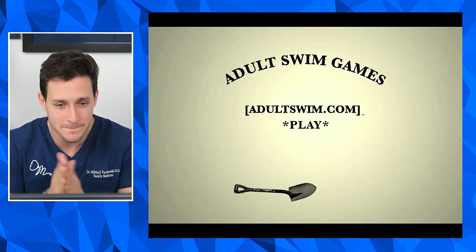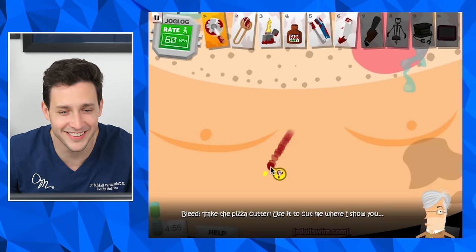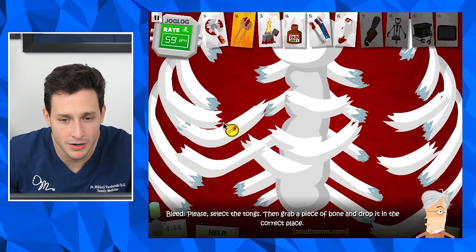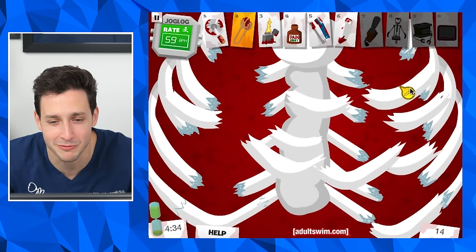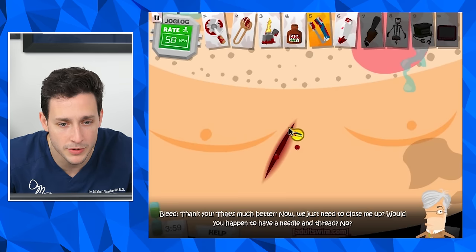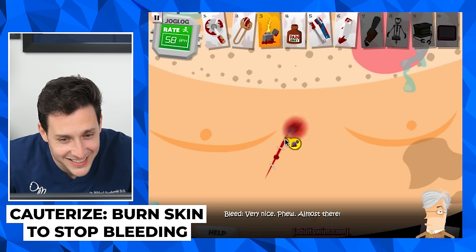And we're live — Adult Swim Games. I guess it's all right if kids are watching. Oh, I have to hit play. Oh my God, I literally have to use a pizza cutter. Please select the tongs, grab a piece of bone — I gotta put his ribs together? Got one in. There's something satisfying about fixing ribs. There's something so delicious about this. Suture him up — oh, staples. We're stapling this bad boy. Are we gonna cauterize this?